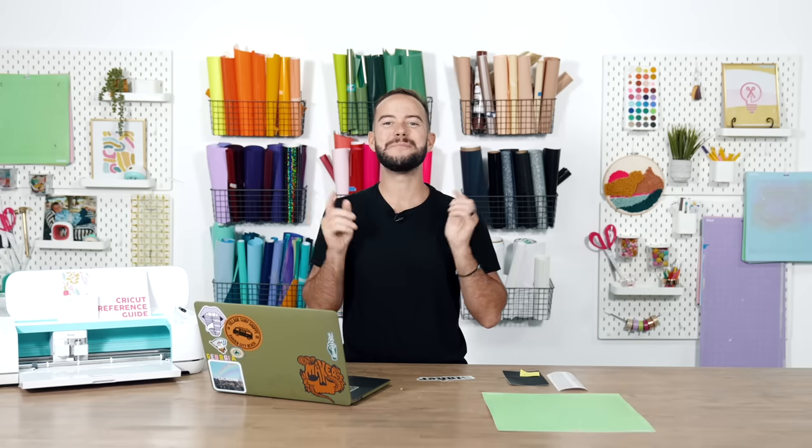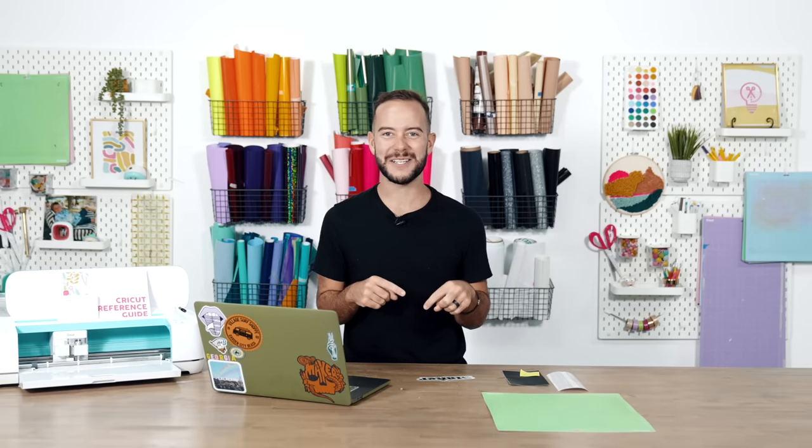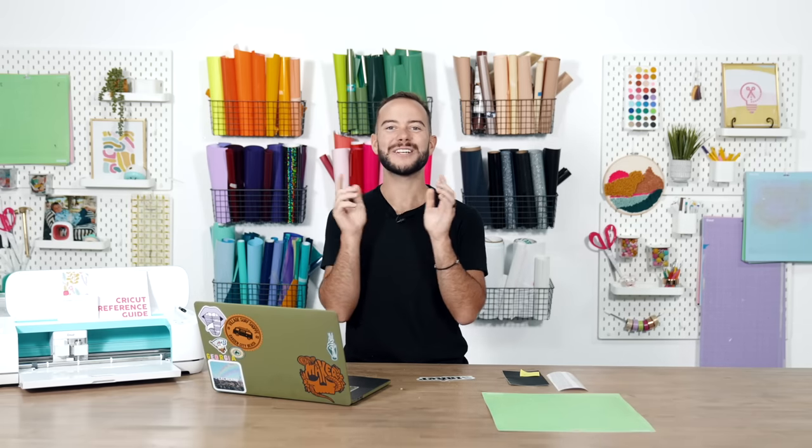Buckle up because we have 20 more Cricut hacks we cannot wait to share with you. We've gone through meetings and planning to find the best Cricut hacks to take your crafting to the next level. If you're new here, be sure to hit subscribe to the Makers Gonna Learn channel — try us out for a dollar at the first link down below.